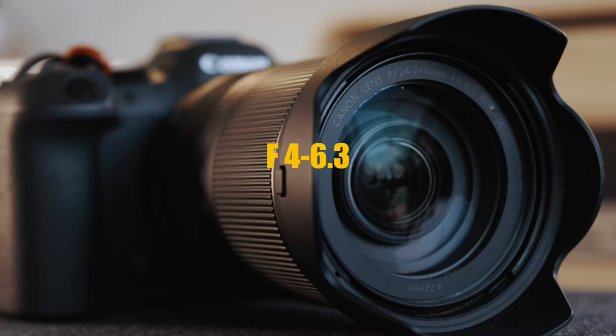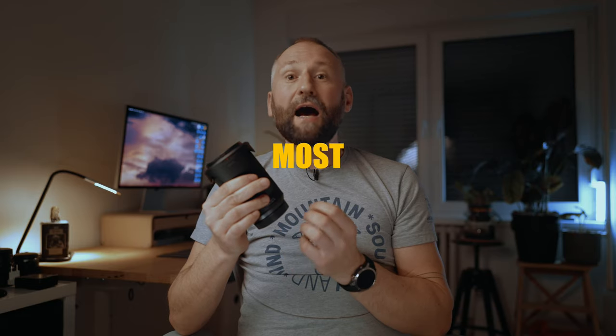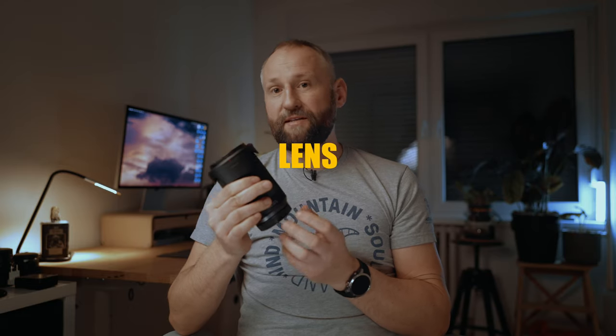Hey there. In this video I'm going to talk about this lens from Canon, the RF 24-240 f4-6.3 IS. What's interesting about this lens: it was released 3 years ago, it's a 10x zoom lens, and not many people know about it actually. I think this is the most underrated Canon affordable RF zoom lens.